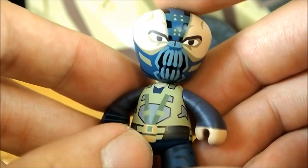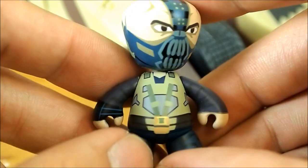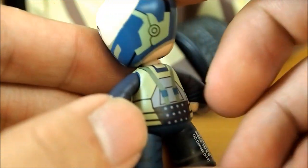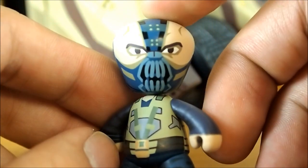Here's Bane — huge head and mask. This is definitely the battle scene from the end of the movie because Bane has a long sleeve here, as you can see. But looks pretty cool though. Really small guys.